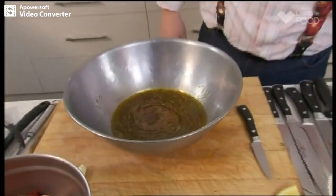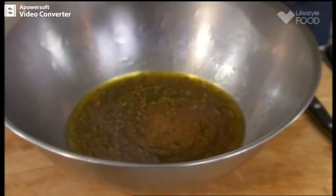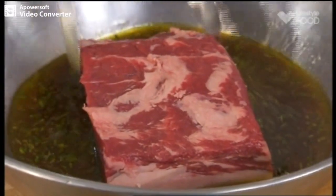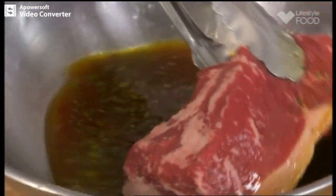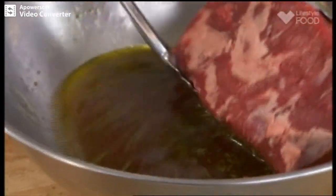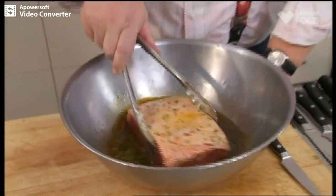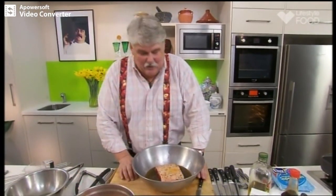Throw in our piece of beef — as I said, one kilo, trimmed fairly well, decent amount of fat on the side. The marinade is fairly thin, but I'm going to make a basting sauce out of it. At the end you'll have wonderful pan juices with that flavour. I want you to put that in the fridge for an hour, then keep on basting and turning it, and then we'll pull it out and continue.